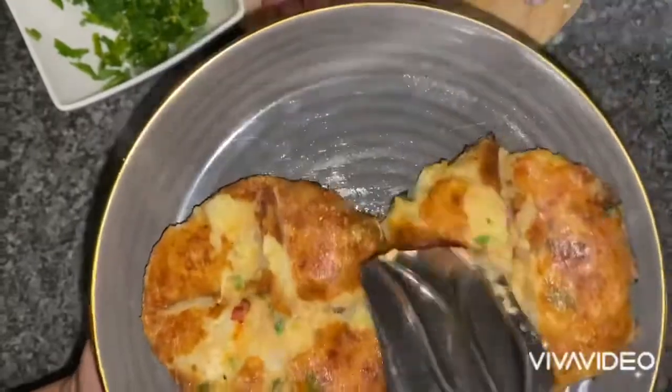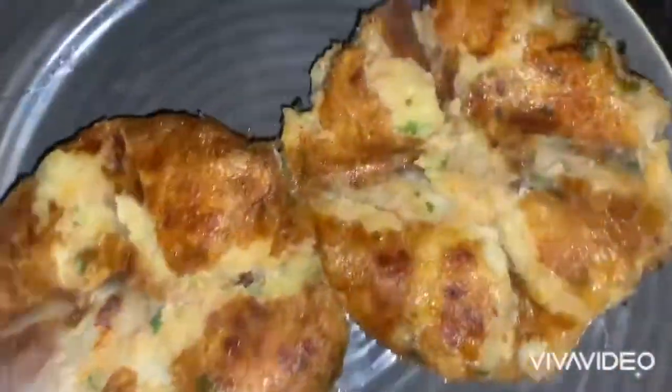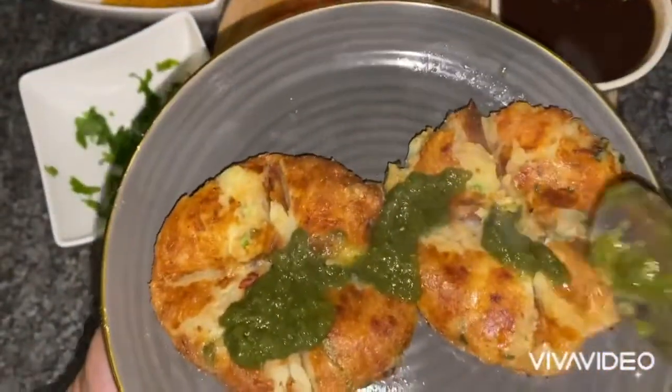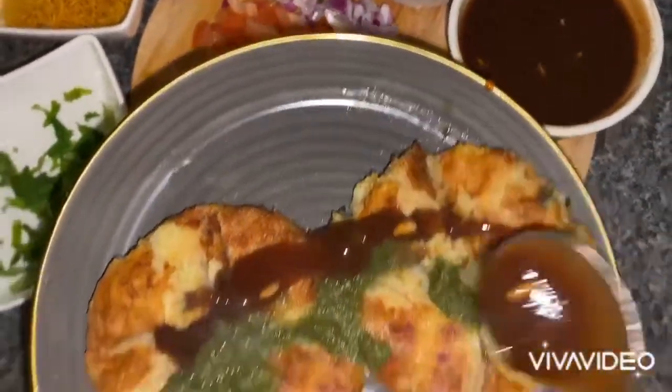I'm just going to form some little slits in the center to open them up a bit, and now I'm going to put all the toppings on. First of all it's the green chutney, then the sweet tangy tamarind sauce.